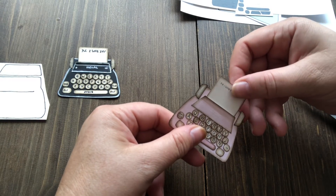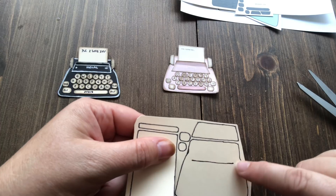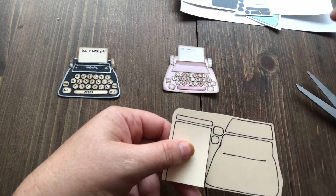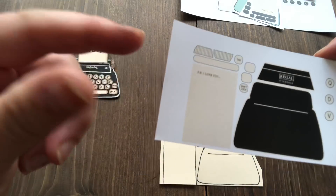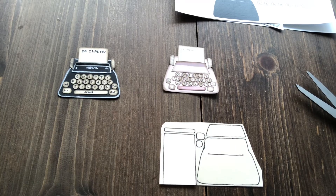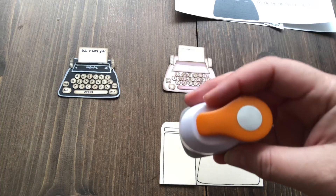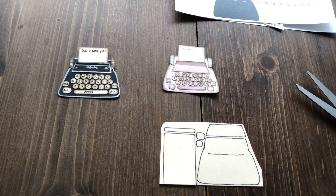I wanted the paper to be able to go up and down, so I made this little bit here, put a slit in it, and glued it over the top. These are for the tab, shift lock, space bar, and other keys. On this one I don't have the little wheels on the typewriter because I used a punch to do that. The punch I used — let me quickly check — is a half inch punch.